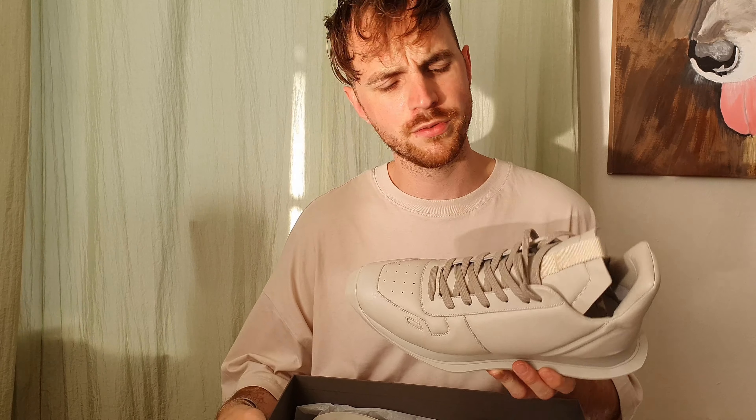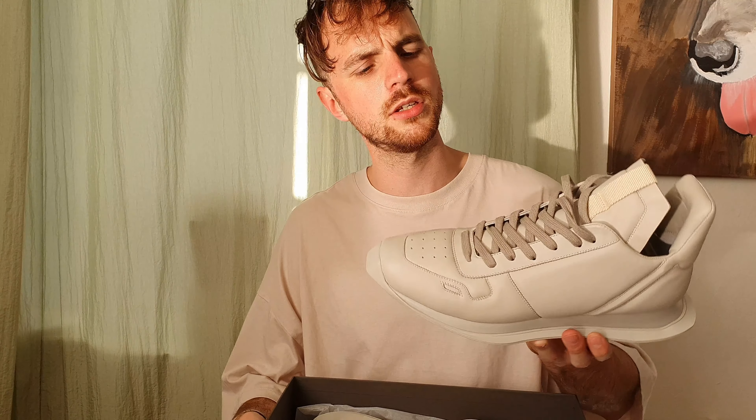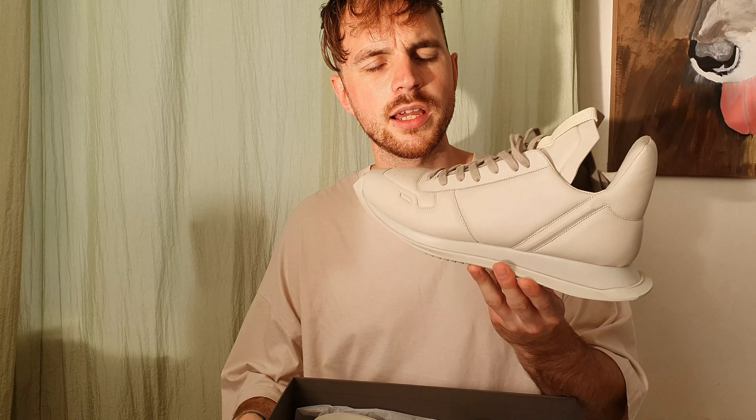Hello everyone. Maybe you came to this video to just have a chat about Rick Owens, or maybe you just came here for the sizing of these particular sneakers. I purchased these sneakers for 70% off, which is 214 euros in Europe. I bought a size European 43.